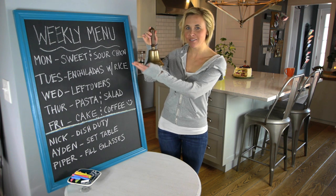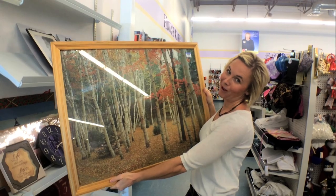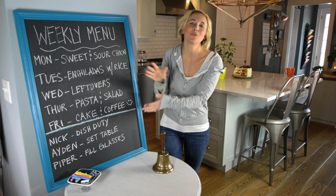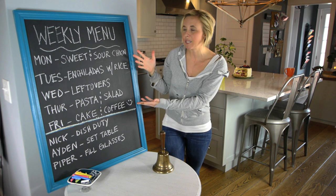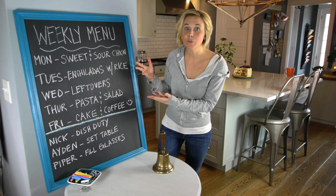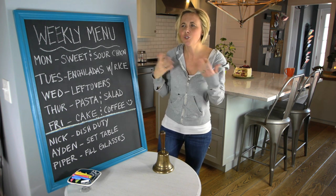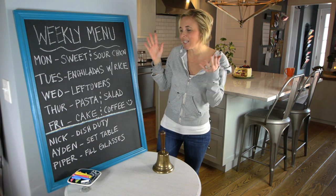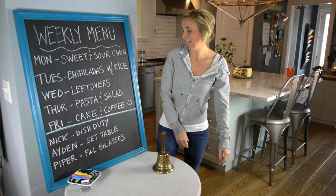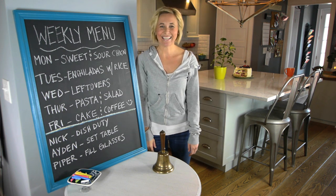Time for dinner — do you like my weekly menu? So this is what it goes from: a kind of ugly painting to this beautiful chalkboard masterpiece. Isn't it cute? This is just one idea — you could do a weekly menu, a honey-do list, a grocery list, or put it in your kid's bathroom with things like 'brush your teeth' or a chore list. There are so many different ideas and it's such an easy DIY. If I can do it, I know you guys can too. Hopefully this motivates you to go make your house super cute. I'll see you guys next time — bye!